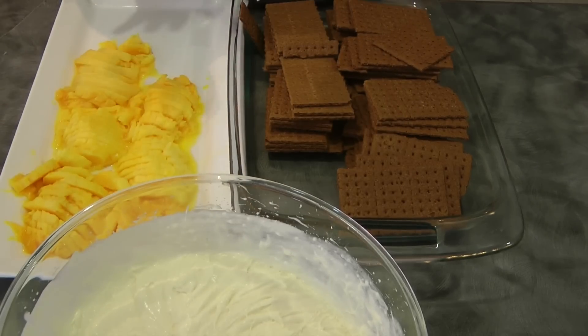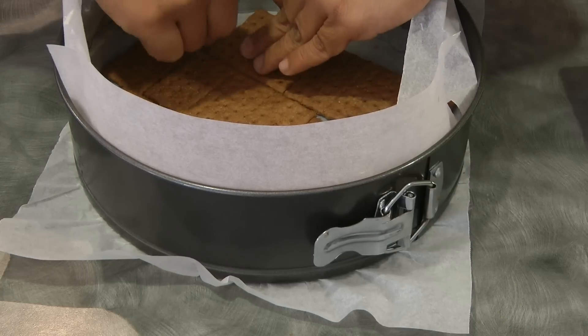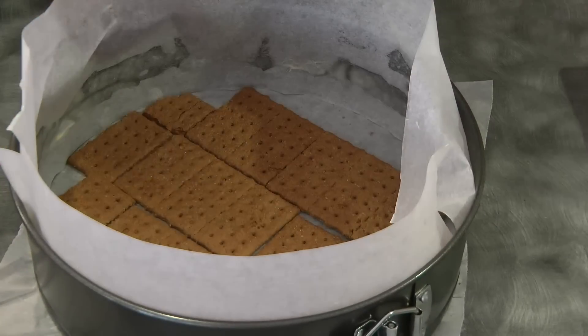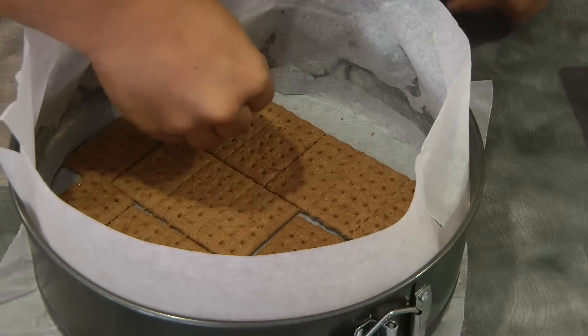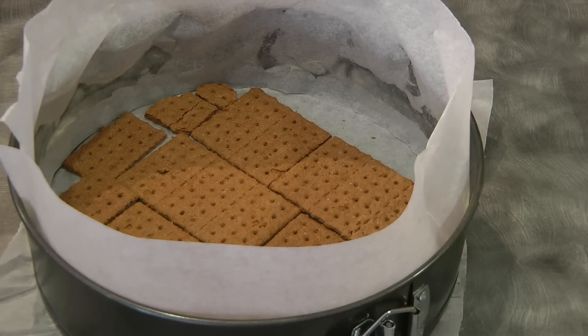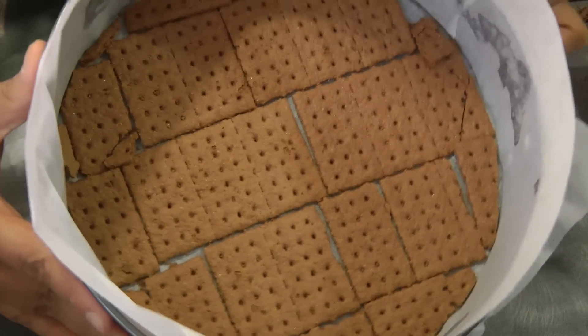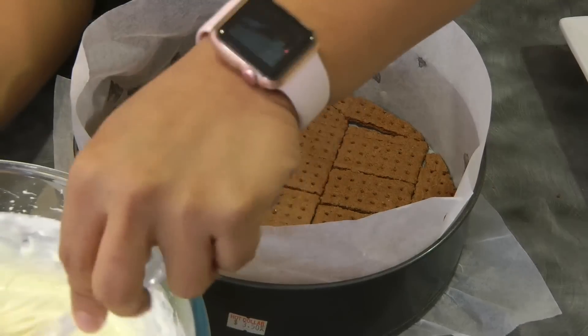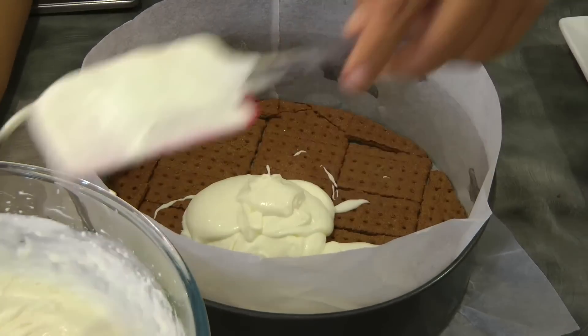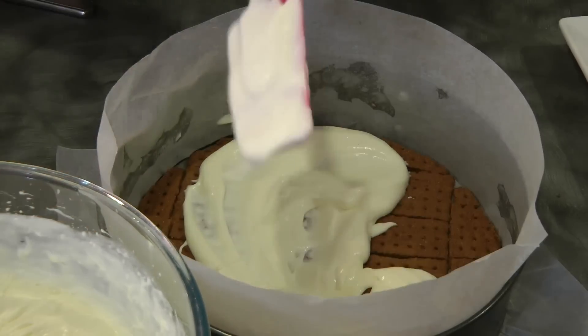I've got a springform pan here which is 10 inches, lined with parchment paper on the side and on the bottom. I've got the mango, the cream, and the graham crackers. Now I'm lining the bottom of my springform pan with the chocolate graham crackers, and then we're going to add the cream — enough to cover the entire graham crackers, not too thin.